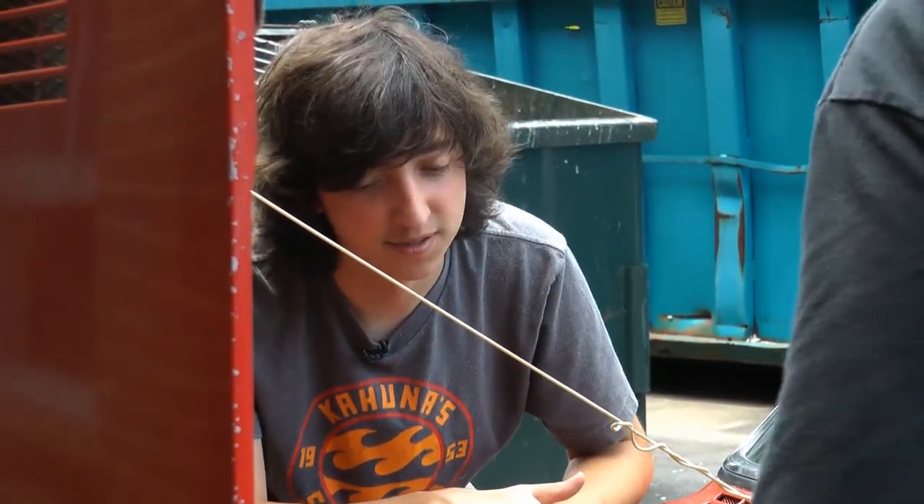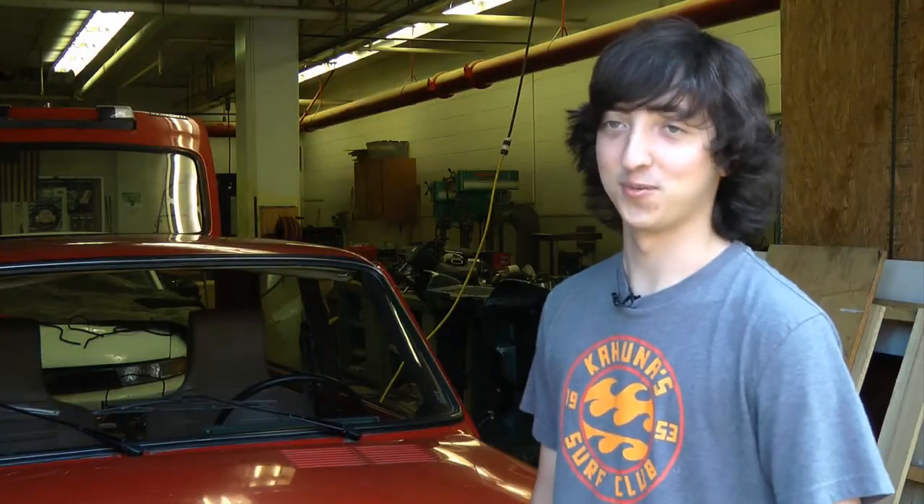Maller started restoring old cars in ninth grade, but his passion began even earlier. His first word was car.